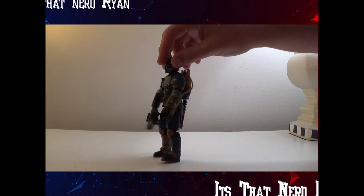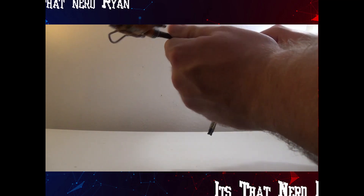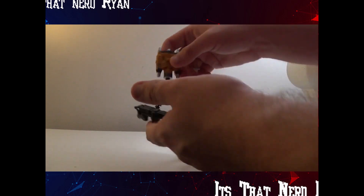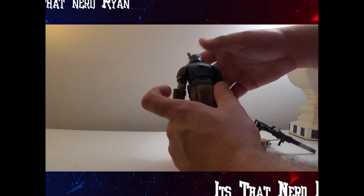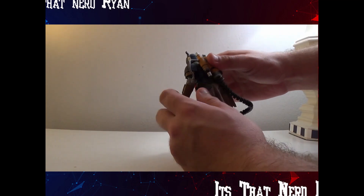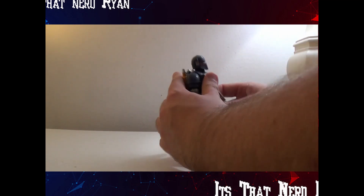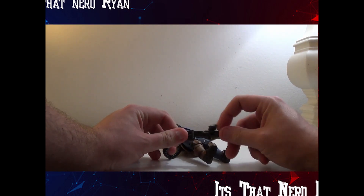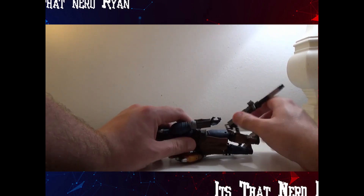Quick 360 of him. His accessories include this jetpack that can detach on multiple areas, and a little apparatus here that plugs in on the back. Of course the gun just goes in the hands — you just plop that in there and pop that on. The gun is very nice too.